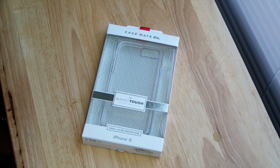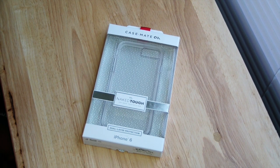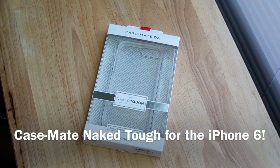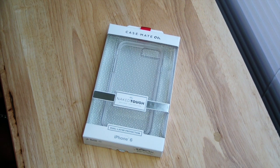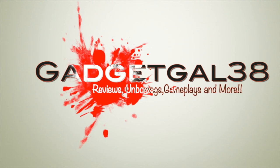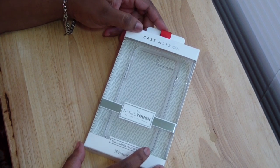Hey guys, gotcha got38 here. Today I have a review on a case for the iPhone 6 — it's the Case-Mate Naked Tough. It's a dual-layer protection case and it runs $35 on Case-Mate's website.